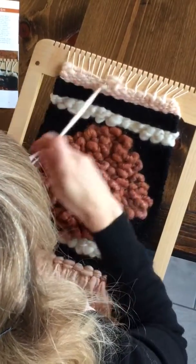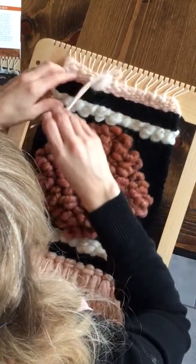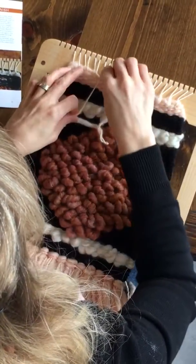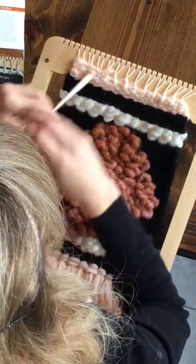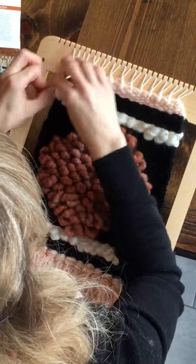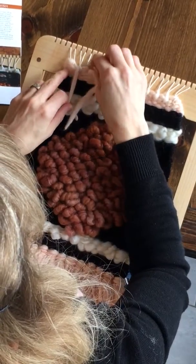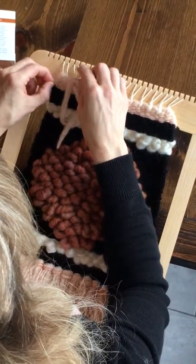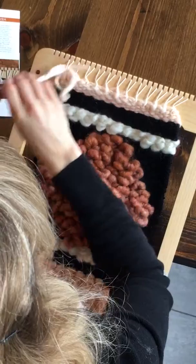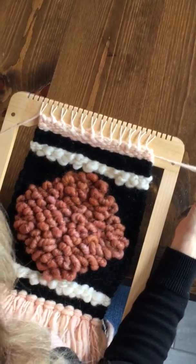When you get to the end, you will see that you don't have a left of the pair. What we will do is go in between the two warp threads in the last pair, wrap around once, wrap around twice, and then you will weave these ends in on the back. And that's your hem stitch finish.